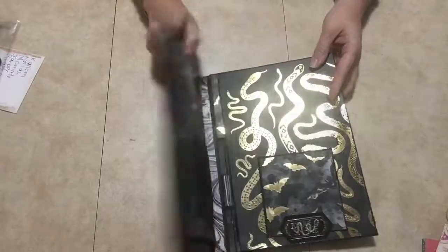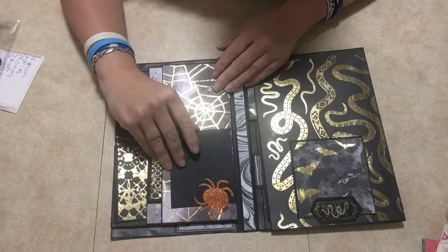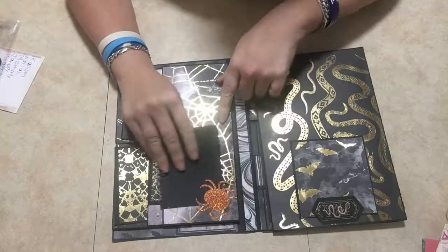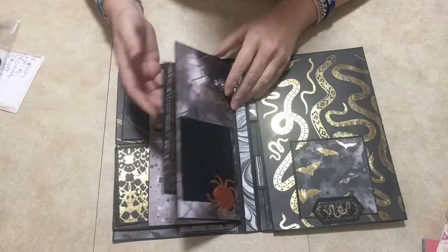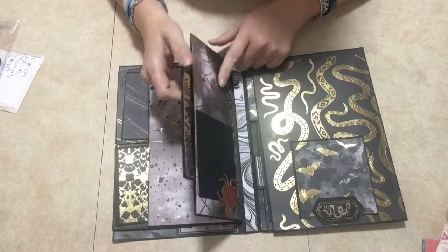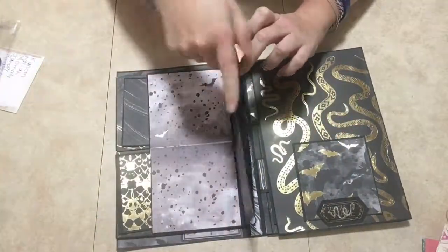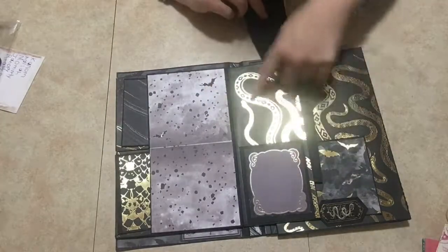So this folio opens up like this, and on this first side we have a little tuck spot here. This is just a card I got from the dollar store. Then this one opens up like this and here is a pocket — I think this is Kathy Orta's folio design. I put two little photo mats in there and it just goes right into this pocket, opens up like this, and I have a little tuck spot here where you could put journaling.